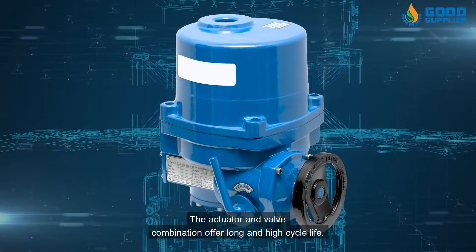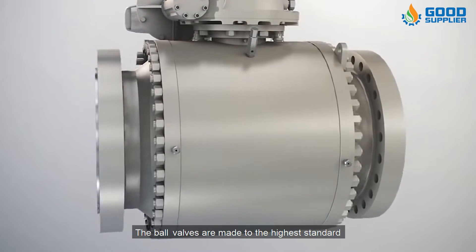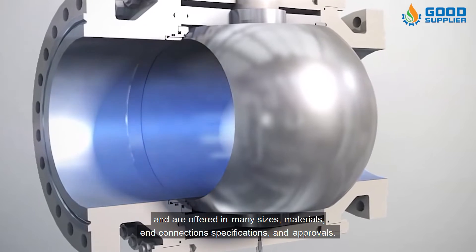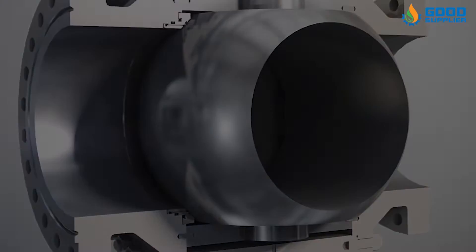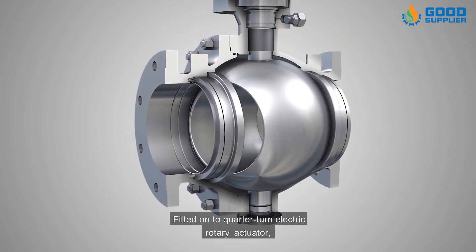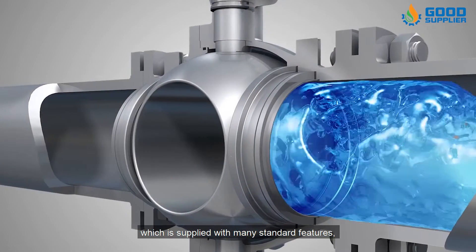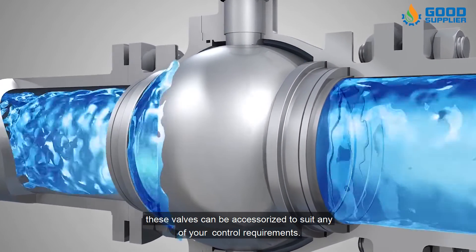The actuator and valve combination offer long and high cycle life. The ball valves are made to the highest standard and are offered in many sizes, materials, end connection specifications, and approvals. Fitted onto a quarter-turn electric rotary actuator, which is supplied with many standard features, these valves can be accessorized to suit any of your control requirements.